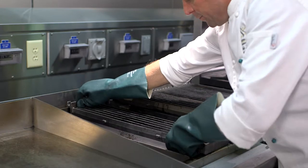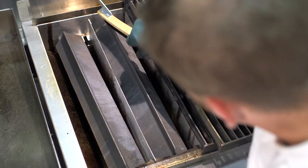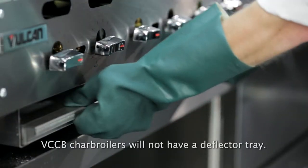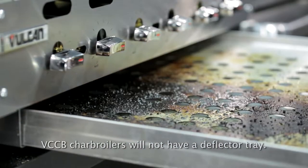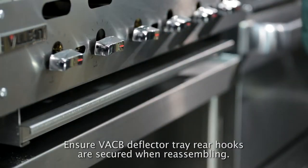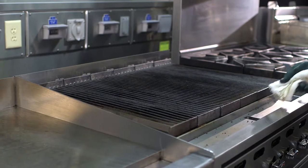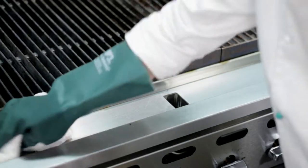Remove top grates to clean places where fat, grease, or food can accumulate. Deflector trays and crumb trays should be emptied and cleaned regularly when the charboiler is cool. Clean stainless steel surfaces using a damp cloth with mild detergent and water.